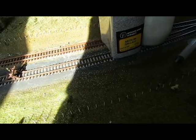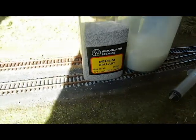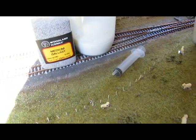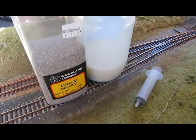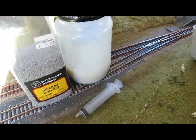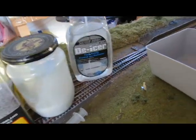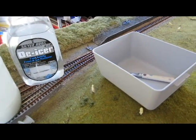For this you need some ballast — I'm using Woodland Scenics medium ballast. Some glue, and that's a 50/50 mix of water and PVA glue with a drop of washing-up liquid. What the washing-up liquid does is allow the water and the glue to move freely along the ballast. You also need a syringe, a spray bottle with some water, and a tub with a spoon.